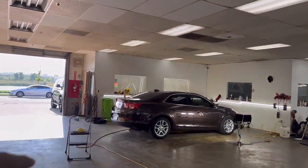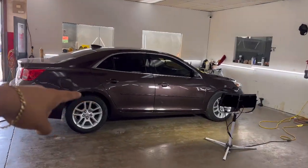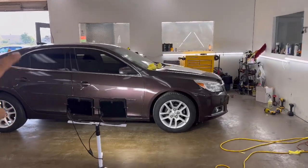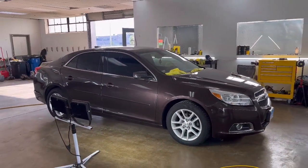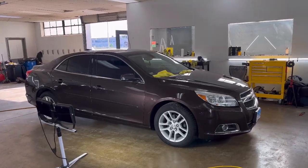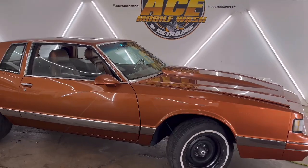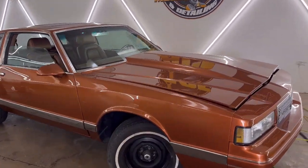The Malibu's getting a full detail. We basically stripped down the whole interior because it had a bad smell - we got that cleaned up and put everything back together. Now it actually doesn't smell at all, so that's always a good feeling.